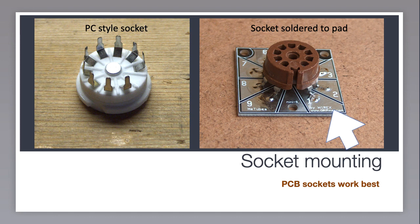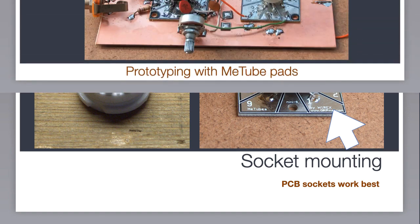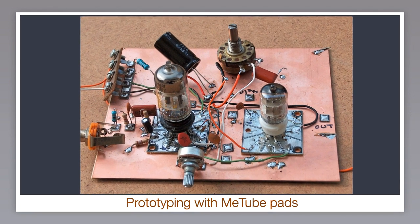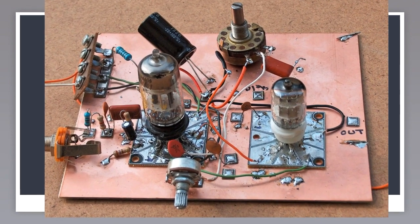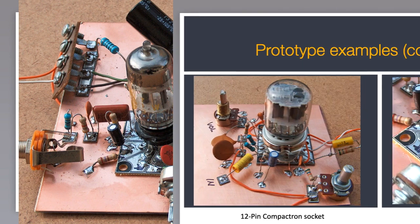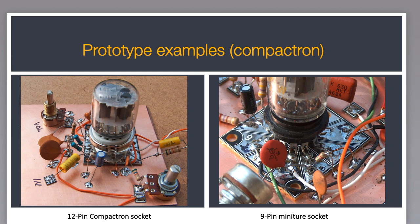Ceramic versions of these sockets are readily available from online stores for about one or two bucks, but the best place to find them is still hamfest and flea markets. I pre-mount a dozen or so of the 7 and 9 pin sockets on Me Tube pads so I have them ready to go when prototyping. They can be glued on a larger copper clad board and mixed with other pads to hold discrete components. The nice thing about the pads is that they provide plenty of room to tack solder lots of parts to a single pin, making it easy to add or remove the parts. This is a lot easier than using the traditional tube socket pins.